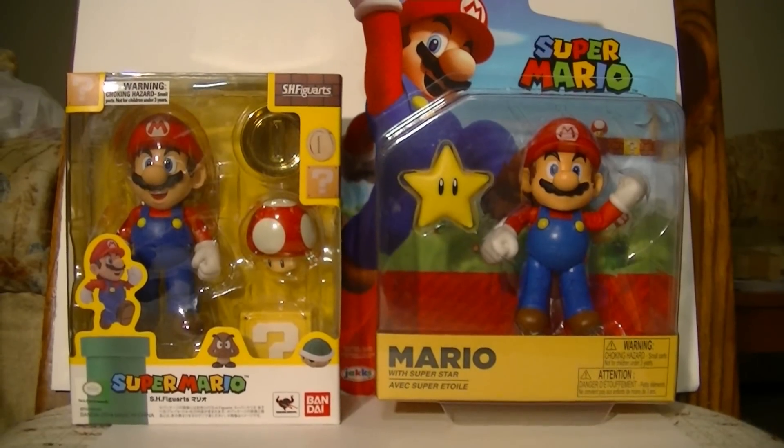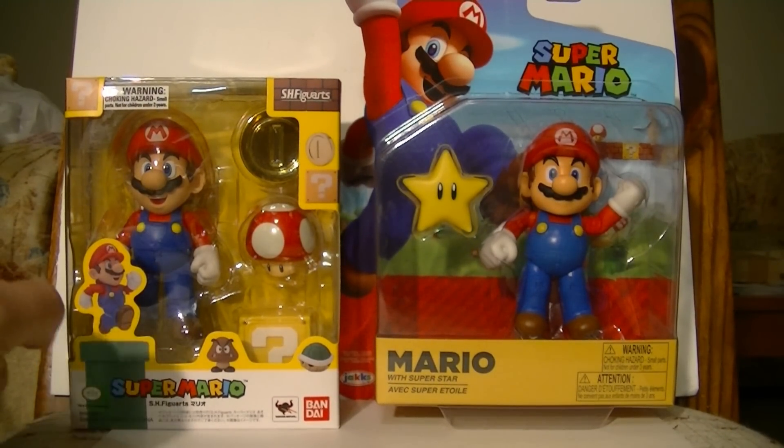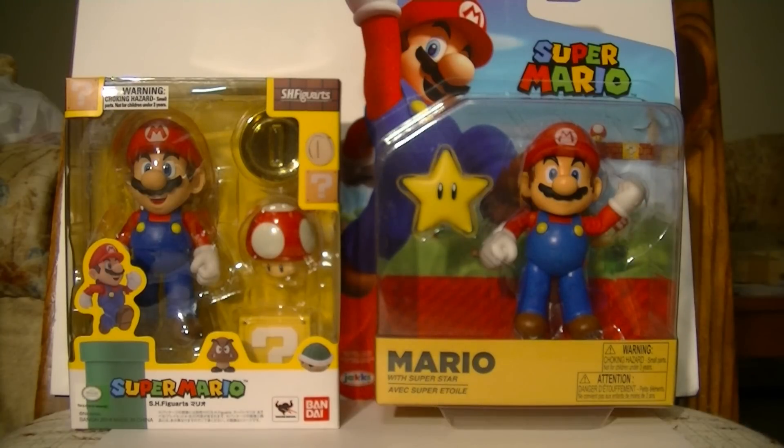So let's give them their day in the sun and decide: is it really worth spending the extra money to get this, or is this every bit the Mario figure that anybody would ever need?